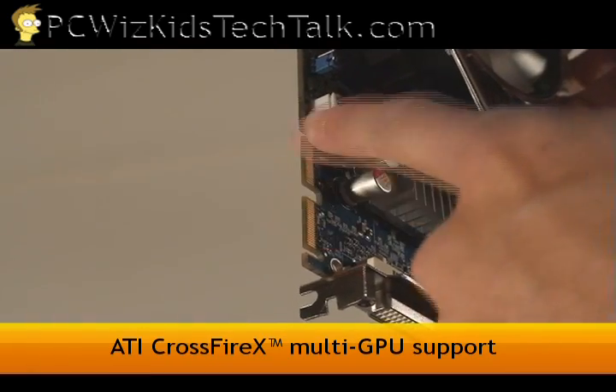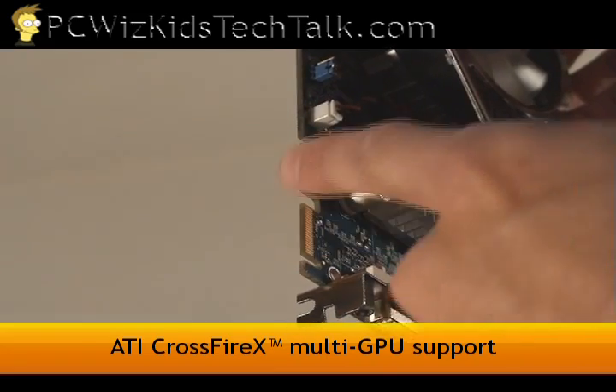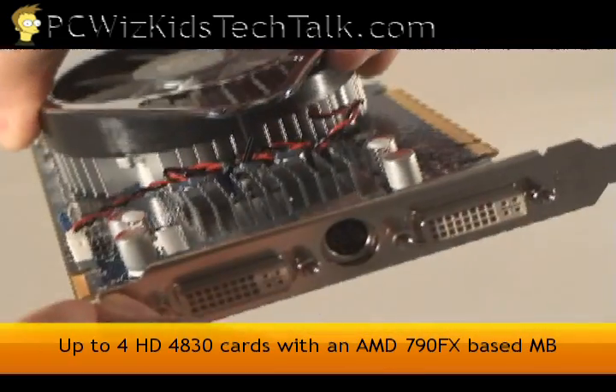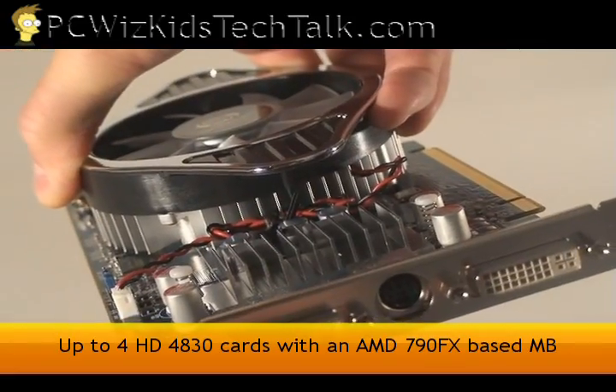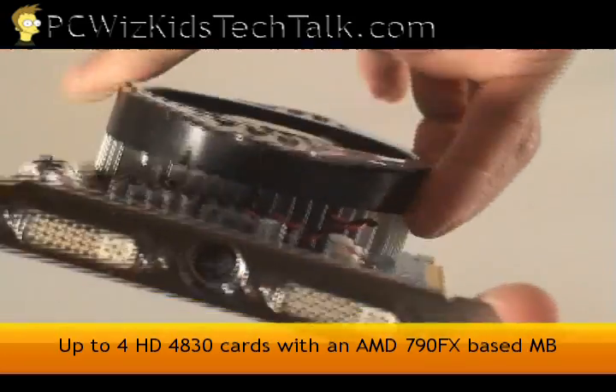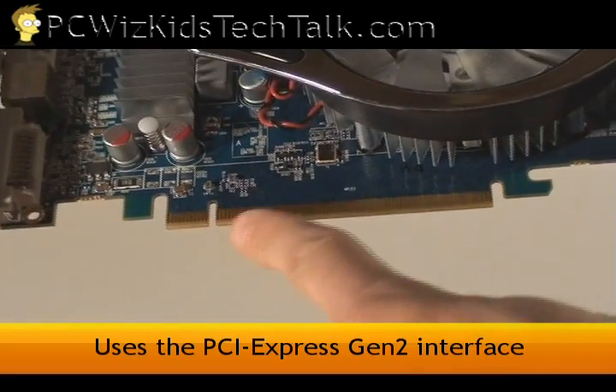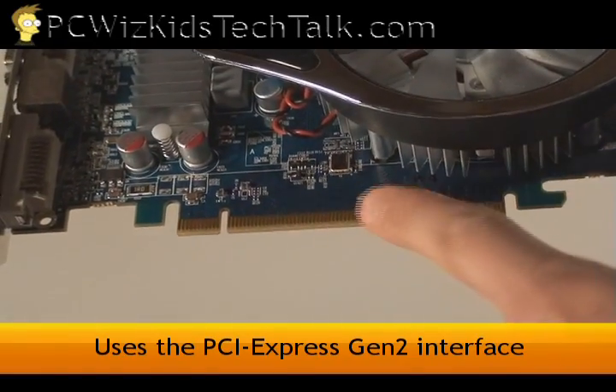Look here — there are the Crossfire connectors, right? There's your bridge. You can get bridge connectors and put up to four HD4830s together if you have an AMD 790FX motherboard. This uses the PCI Express version 2.0 connection, the 16X, of course.